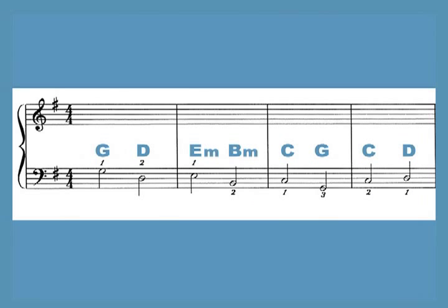In the key of G, the eight chords are G, D, E, B, C, G, C, D.